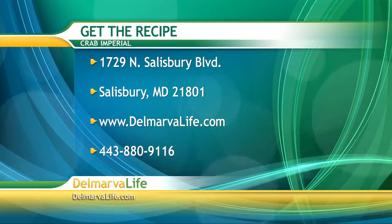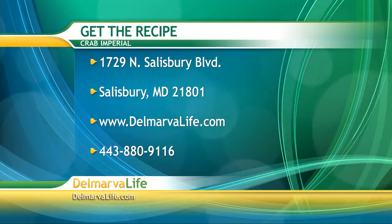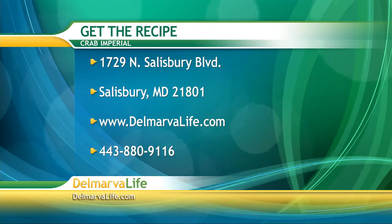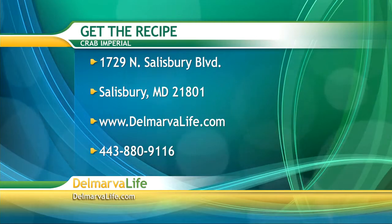If you would like the shopping list and instructions, there are several ways you can get it. You can send us a self-addressed stamped envelope to 1729 North Salisbury Boulevard, Salisbury, Maryland 21801. You can go online at delmarvalife.com, or give us a call at 443-880-9116. Say you want the recipe for crab imperial.